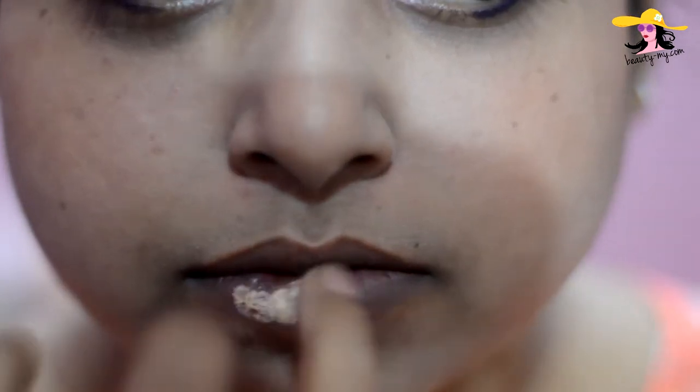I am ready with my bare lips and as you can see I have pigmented lips, so I would be applying a concealer and I would be using my brush to just blend it out. I have applied my concealer and now I would be using my lip liner.